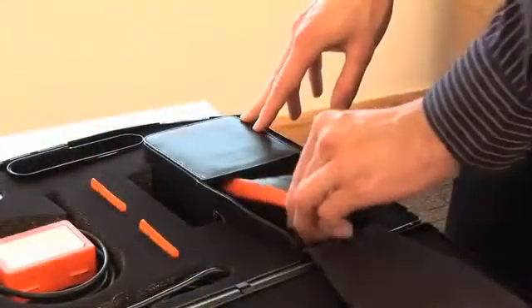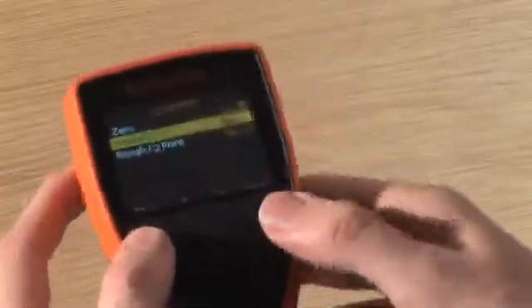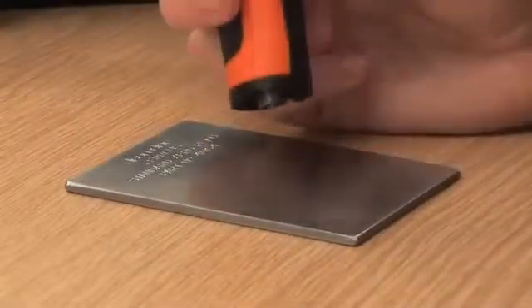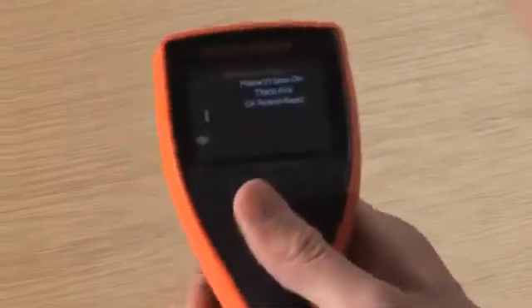Ready to use straight from the box, each gauge is factory calibrated. But to get the best performance from your gauge and to make the best use of the gauge's 1% accuracy, you should calibrate your gauge to suit your specific application using the gauge's internal calibration routines.